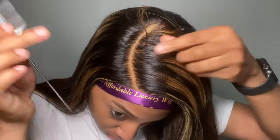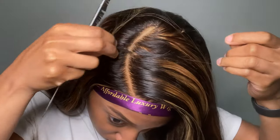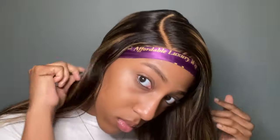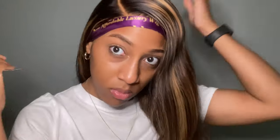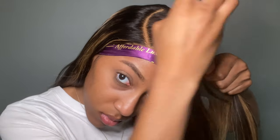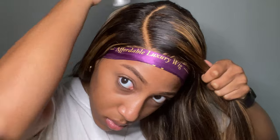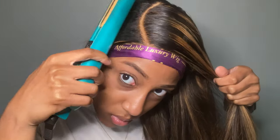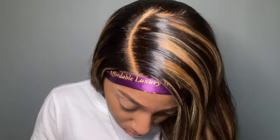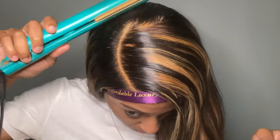I wrapped my lace again with the scarf so it could melt once more. The part is very deep. I went in with the wax stick to get rid of any flyaways. Then I used a hot flat iron — since I don't have a hot comb — to press everything down and make sure everything looks laid.